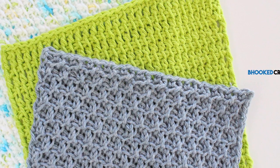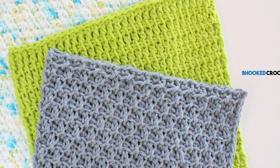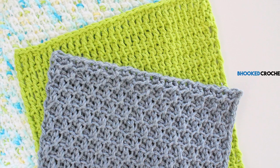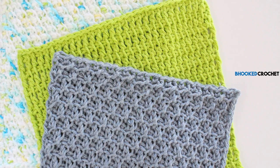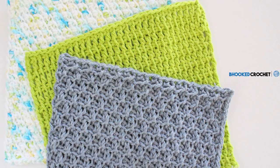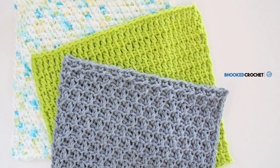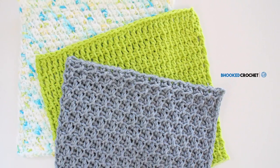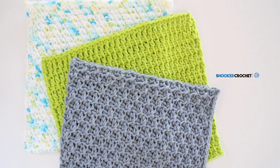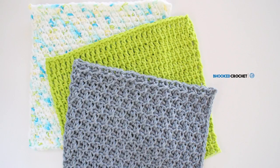Each pattern will give you the chance to use your new Clover Tunisian hooks, learn some new Tunisian crochet stitches, and make something practical in the process. If you're following along with the series between August 13th and September 24th, 2017, head over to BeHookedCrochet.com slash washcloth series to enter to win an interchangeable Tunisian hook set from Clover. You can find that link in the top right corner — you'll find the giveaway sign-up form and details near the bottom of that page. Now let's get started on washcloth number 3.